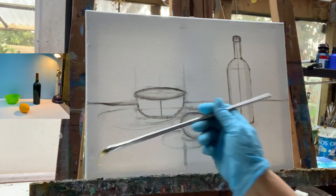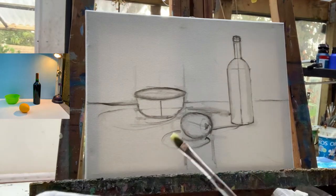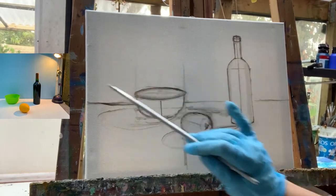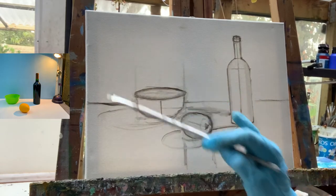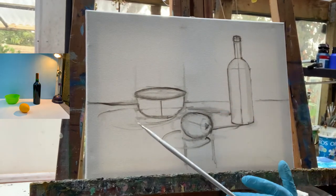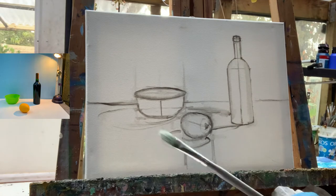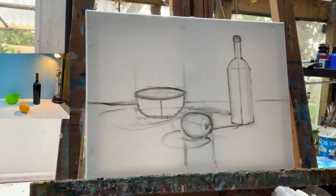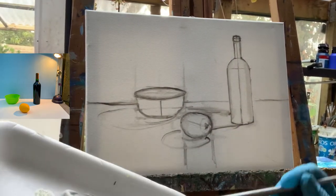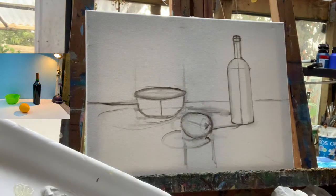I'm dipping my brush in the container with my medium. I like to use smaller containers so I don't contaminate a large amount of medium in the bottle. I will be working first on the backdrop in the upper part of the painting and the stand — I'm doing it on purpose because I don't want to work on small objects with too much white space left. I'm looking for the big brush; this one seems quite small, so I'll move to this filbert shape brush. If you find the medium is a little too heavy, you can add a couple of drops of solvent to make it more liquidy. I'm taking some white and a little bit of black to adjust the tone of the backdrop.